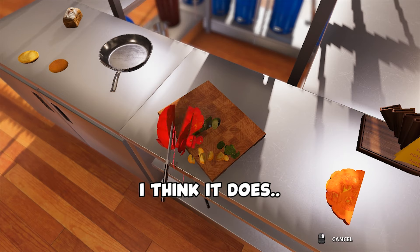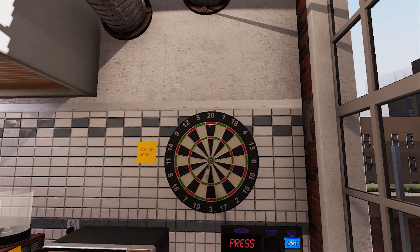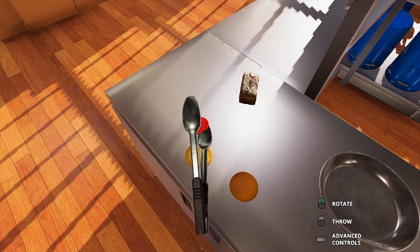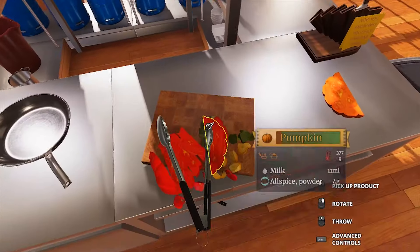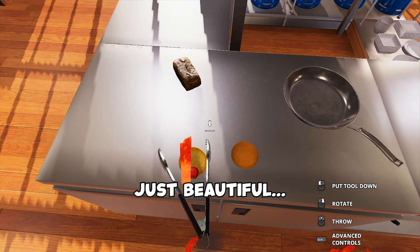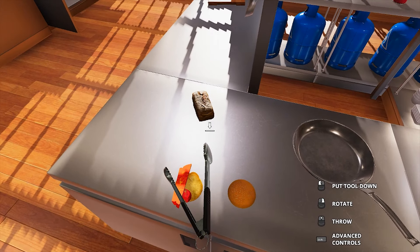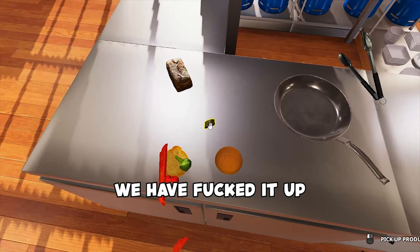Oh yes, I think it does. We need to chop the pumpkin a bit more because it's a bit too big for the bun. There you go. Ah-ha! Yes! Ever so slightly. Just beautiful. What is that? Oh yes! Okay no, we've fucked it up. We've fucked it up.